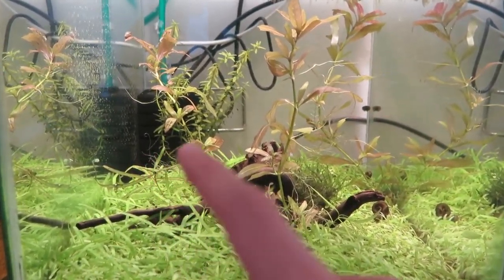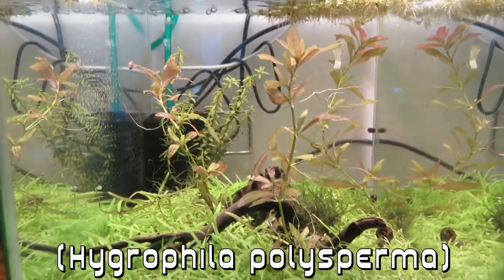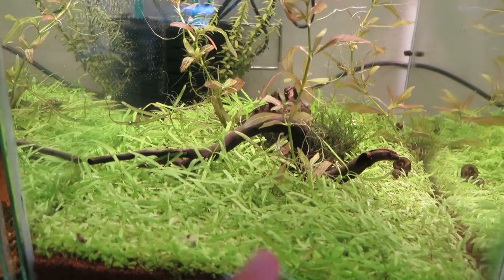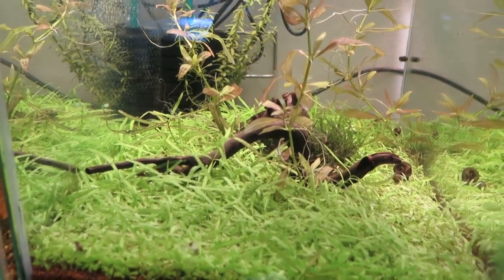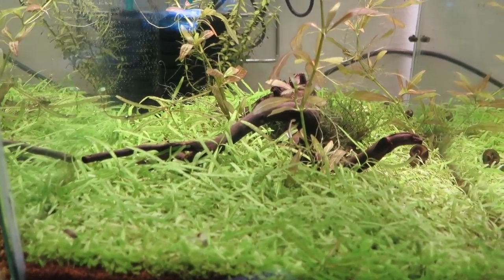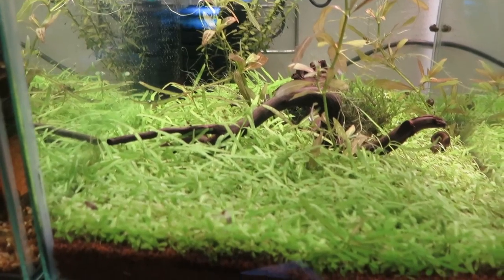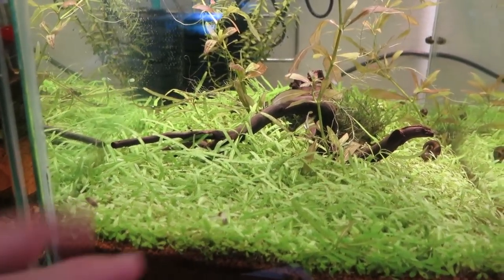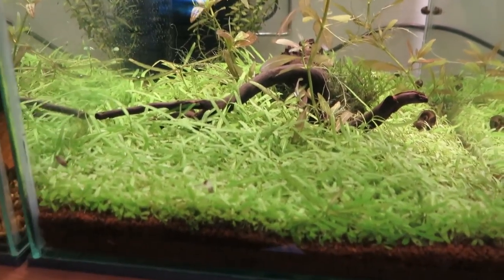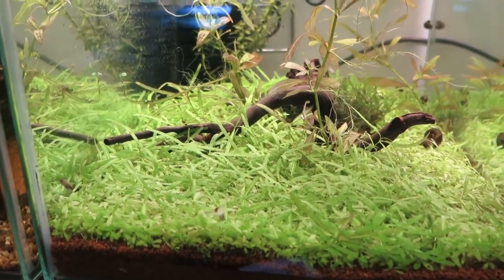So that is the tank. We have three stems of Hygrophila polysperma in here and the whole bottom is covered with plants. Basically this is a carpeting plant. I bought some seeds online, put them on the substrate and kept it wet, and after two or three weeks I filled the tank up with water and the plants continued to grow.